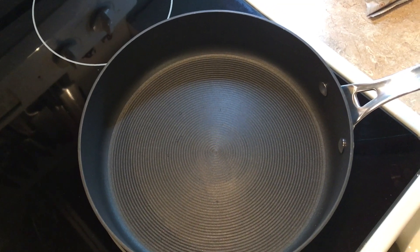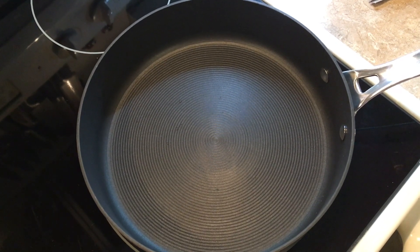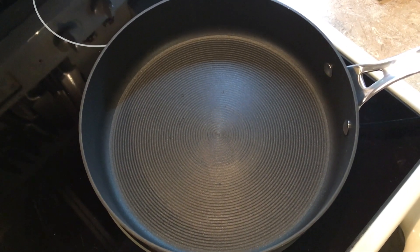Hey everyone, it's Amy. I'm going to show you a really easy freezer meal, and we're going to talk about all the different ways you can change it up to suit your taste.